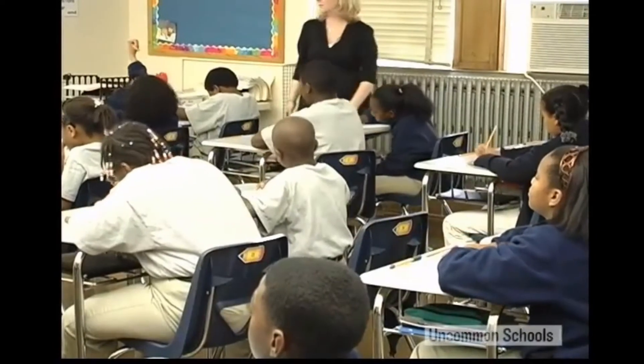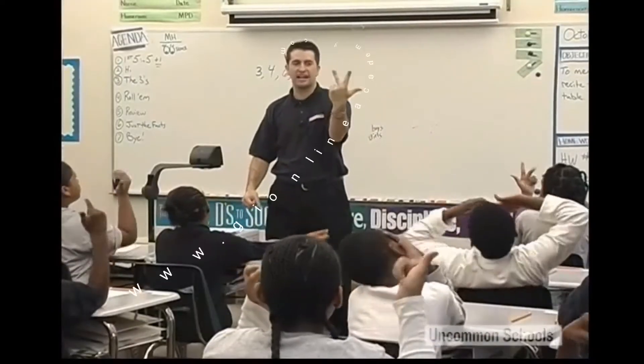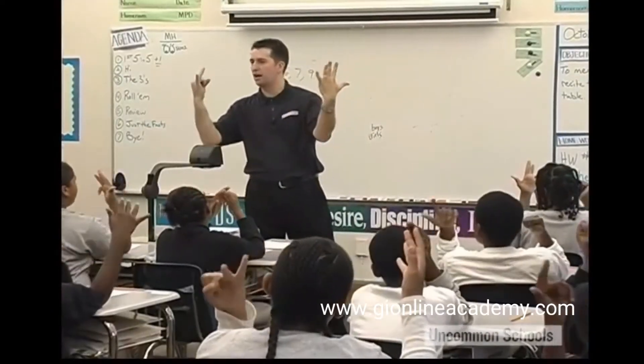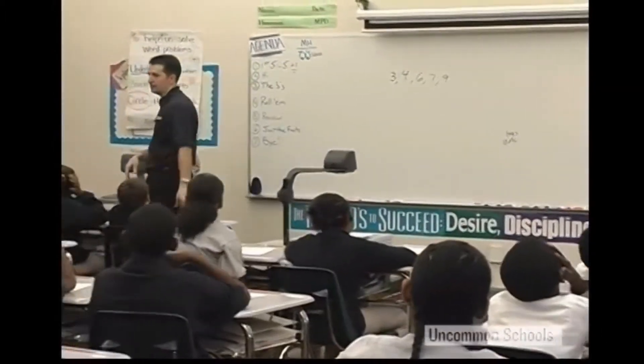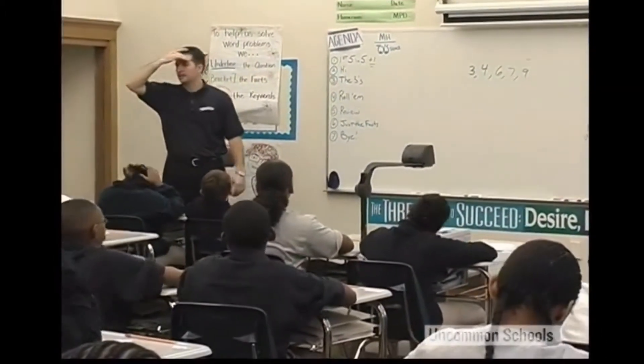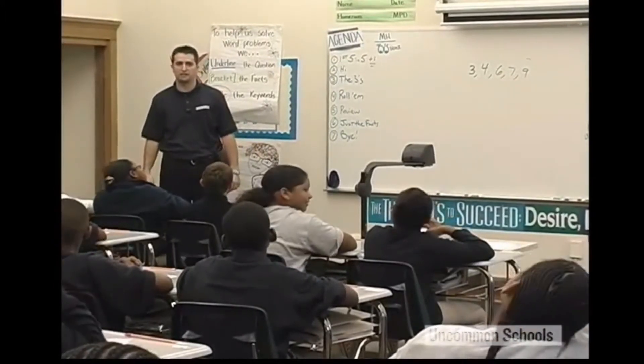Even with all this finesse, you can't always keep your correction of an off-task student private. But champions limit the amount of time when corrected students are on stage with other eyes on them. Here, Bob manages to move the class's attention to something positive almost immediately after a public correction: "I don't have Marissa, but I do have Jasmine."